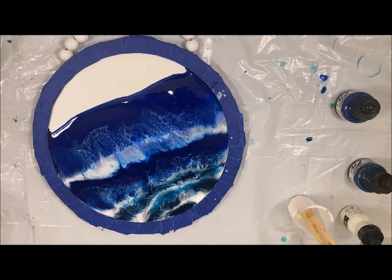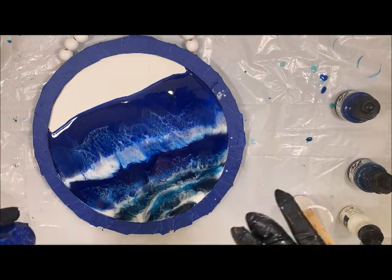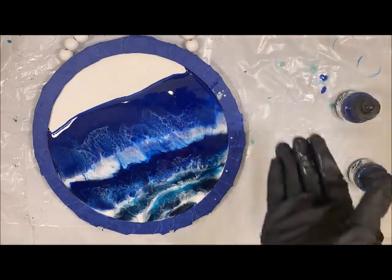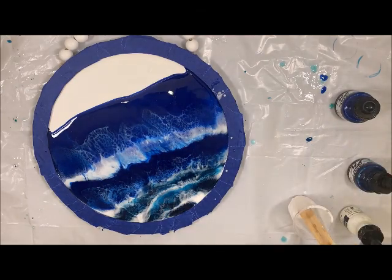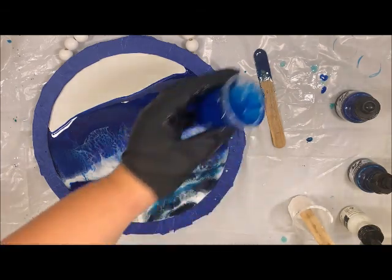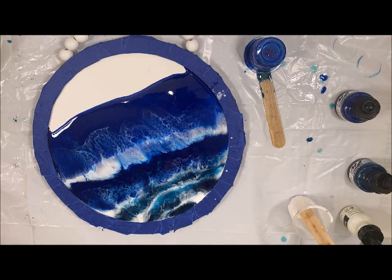If I do have any leftover resin, even if it's just a little bit, I'm going to tip it upside down — but if you have a mold, go ahead and make something. I always like to have a mold on hand, otherwise just set your popsicle stick down and flip it right over so it can all drain and I can pull it off later. We'll be back in about 24 hours to see how this looks.